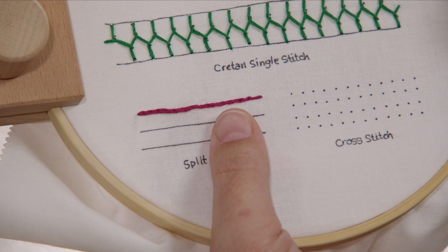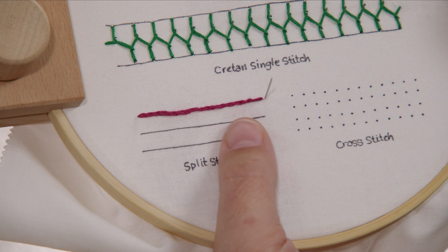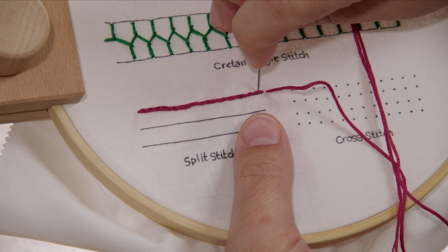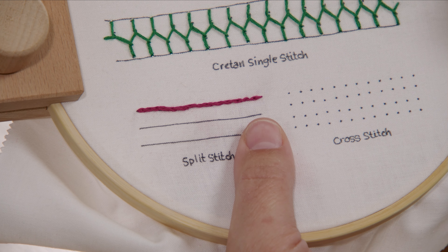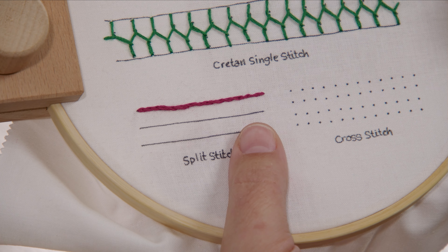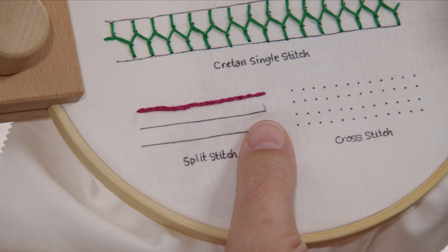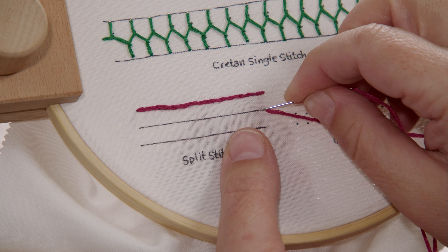To end the stitch, you're just going to put a knot in it. If you want your last stitch to have that split in it, you're going to want to come back up right near the edge and then create that last split. Then you can knot it so that it looks just like all the rest of the line. You can also do this in the opposite direction — we'll do a few of those here.